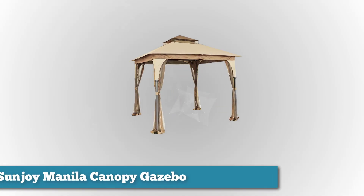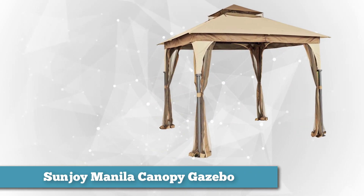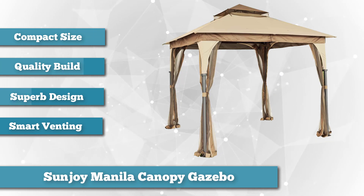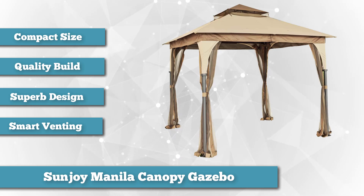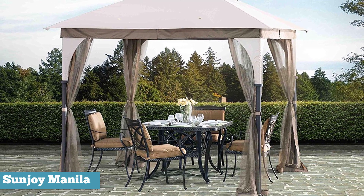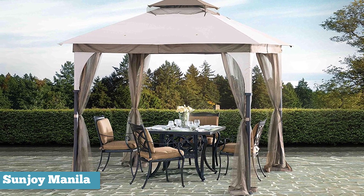Next on our list is the Sunjoy Manila Canopy Gazebo. Continuing on the Sunjoy trend, it should be of no surprise that we're continuing to rave about this brand, as spot number three is also taken by a Sunjoy Gazebo — this one is the Sunjoy Manila Gazebo. A smaller model than the Parley, ranking at 8 by 8.5 feet, perfect for someone looking to start a bit smaller or that is working with a tighter space. The Manila is actually one of the most compact gazebo sizes out there.